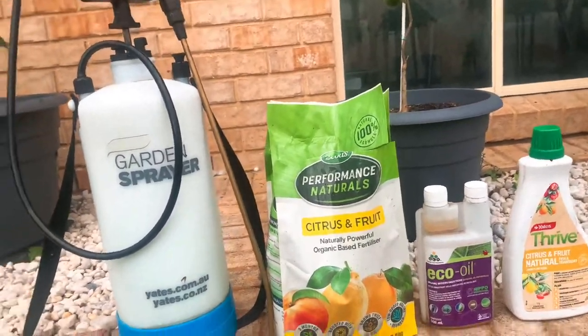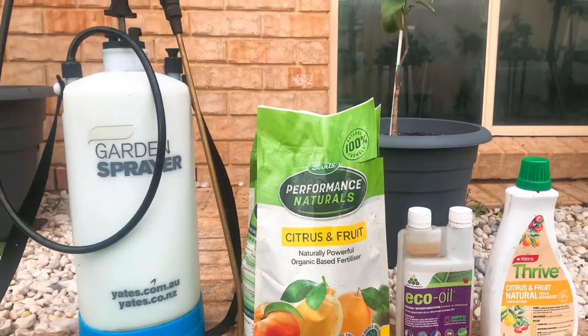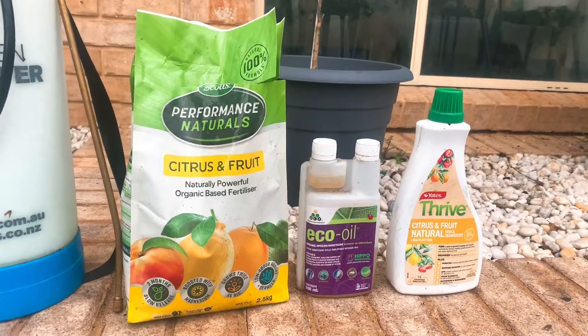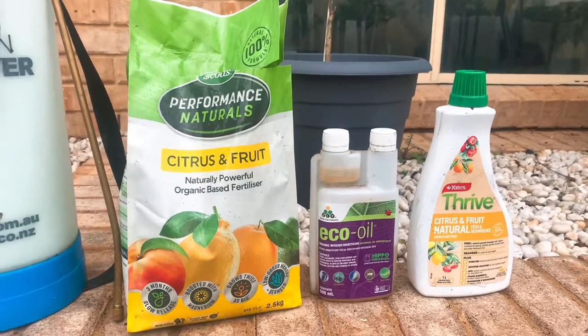Hello everyone, welcome to My Citrus Orchard. Today I'm posting a quick video in regards to some of the products that I use in my garden. These are some of the fertilizers that I use. The first one is the citrus and fruit fertilizer.